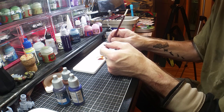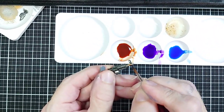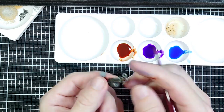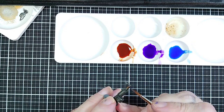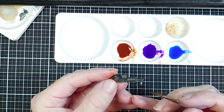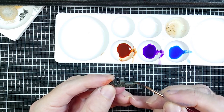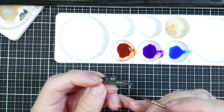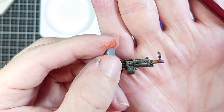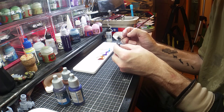Next we go on to the purple. Same technique — dab off the brush, go partly into the brown and out toward the barrel. We want to go a little further than the final area because the blue is going to overlap it as well. We're just getting this color on, going a little bit into the brown and then out into the silver. You can already see the fade effect coming through.